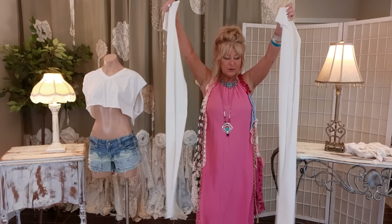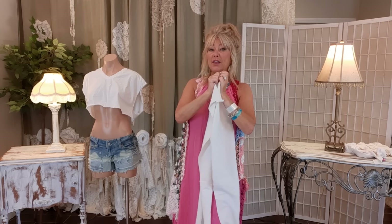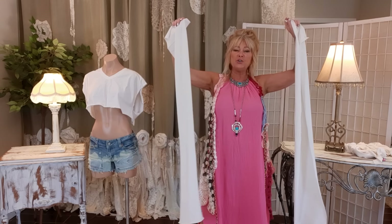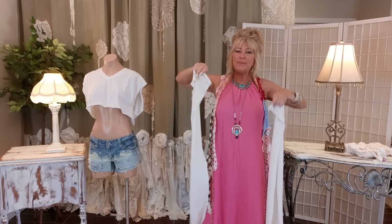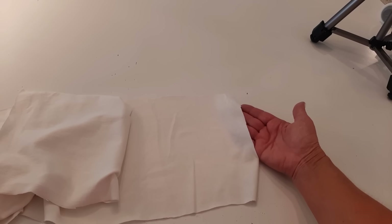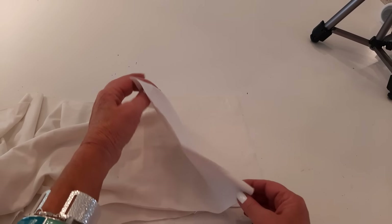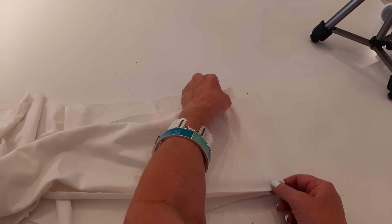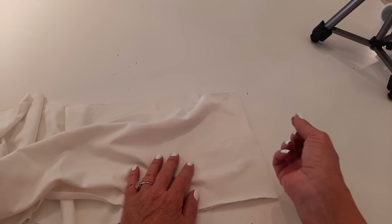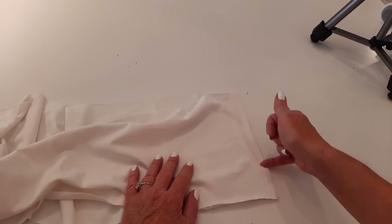Now I have two strips of fabric and I need to sew them together. One would not be enough, two is probably going to be too long, but I can always trim that off. I'm sewing them together at one end with right sides together. With my yellow thread — because I'll be dyeing it yellow — I'm going to do a straight stitch with a quarter-inch seam allowance.